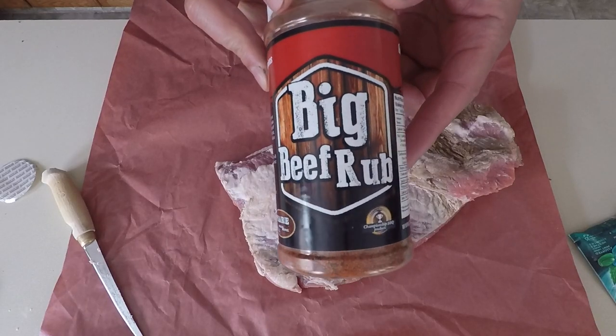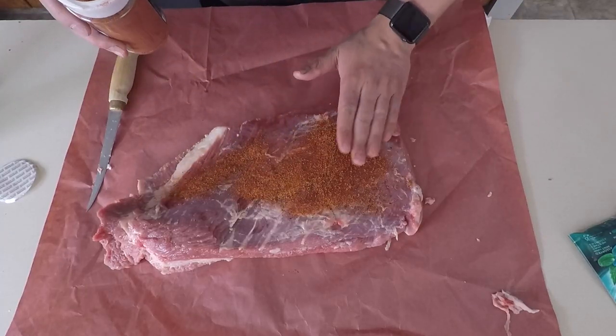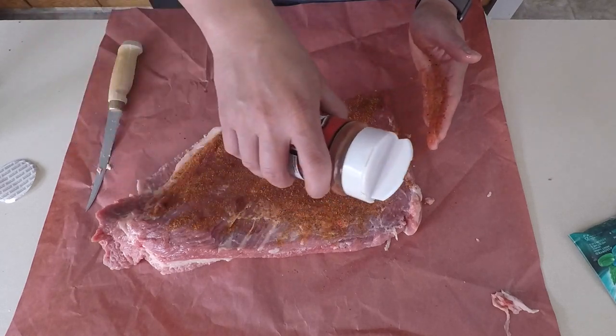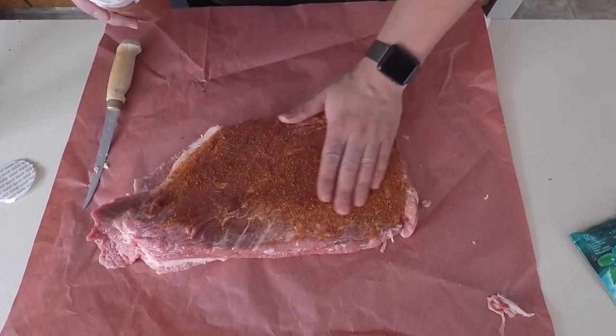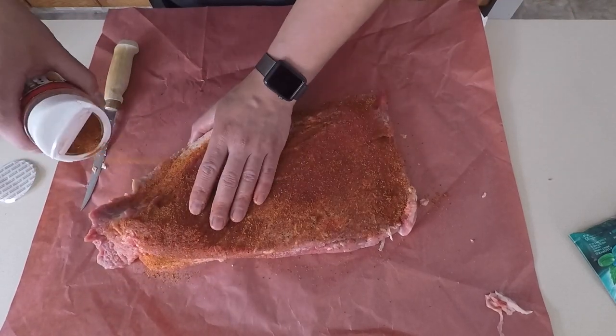For the rub today I'm using a big beef rub that I picked up at my local butcher shop. Earlier on I already rubbed the brisket down with olive oil. Now I just want to put some of this rub all over the brisket — every corner, every inch — just cover it as much as possible. What sticks will stick and what won't will fall off.